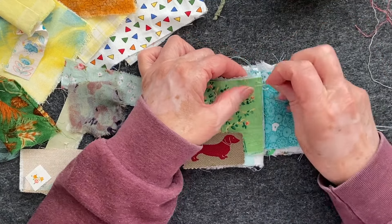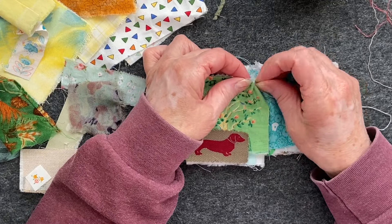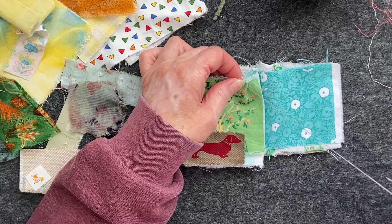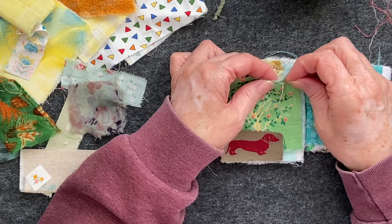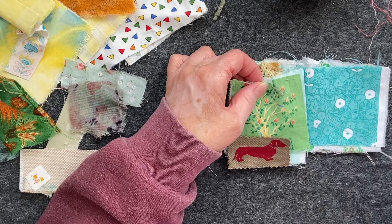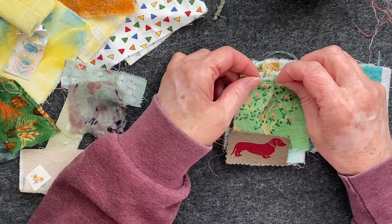This is just all about the stitching, guys, nothing else — just digging your scraps. You've saved them for a reason, let's just use them up and play, and enjoy the process.